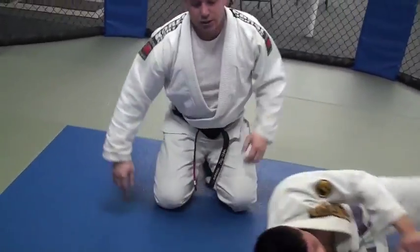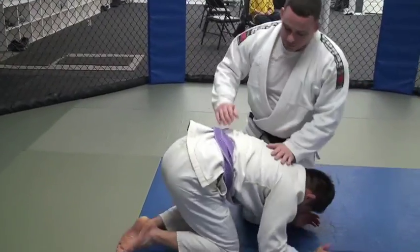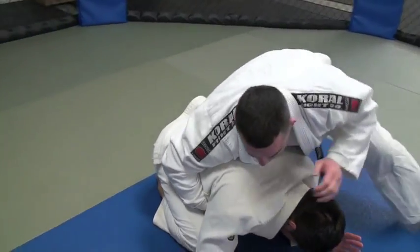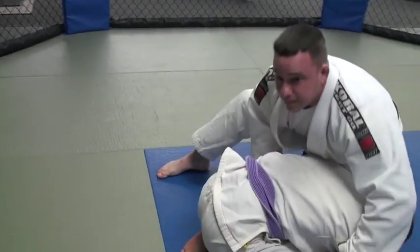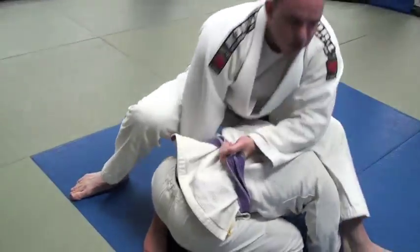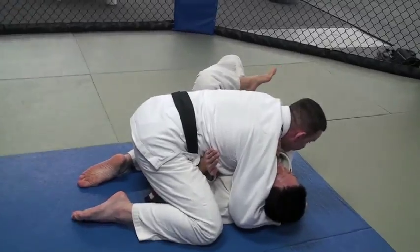So this is a reversal into side control from the turtle position. I'm in here — I'm always going to look for my Kimura first. Come inside, look to get a grip. I step up, I can't get his arm, he doesn't want to give it to me. I'm already up now, so I just come in here, turn my hands up, and reverse.